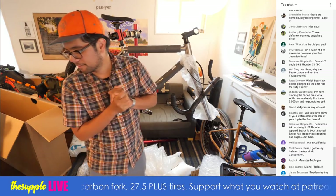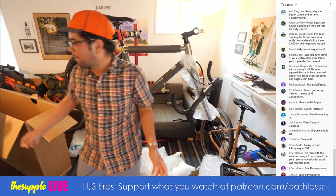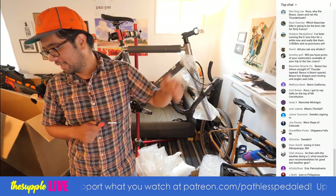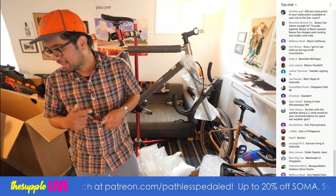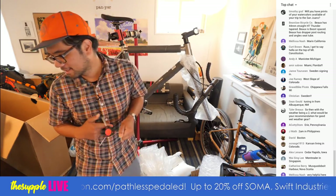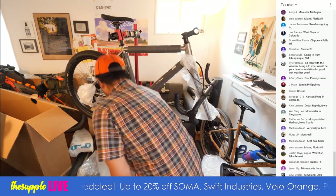We've got a Michigander, Melissa Nash from Marin California, West Slope of Colorado, Chippewa Falls Wisconsin, Sweden, Albuquerque New Mexico, Pennsylvania, 2 AM in the Philippines — thanks for staying up — Boston, Kansas, Montreal and Singapore, Miami Florida. We've got a pretty good representation of the US and abroad.